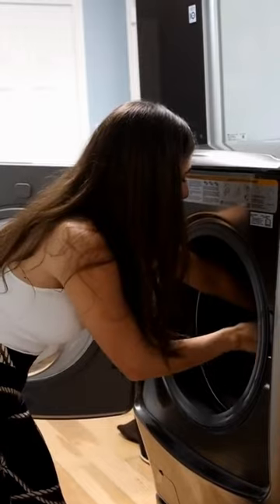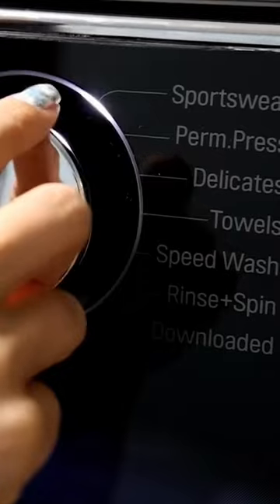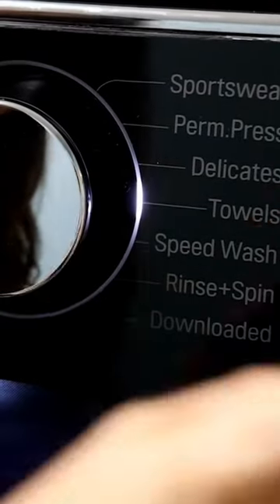What this is going to do is further help deodorize. The vinegar helps break down any deposits from detergent and any of the dinginess, and it helps a bit with the odors — and the baking soda is like the one-two punch.